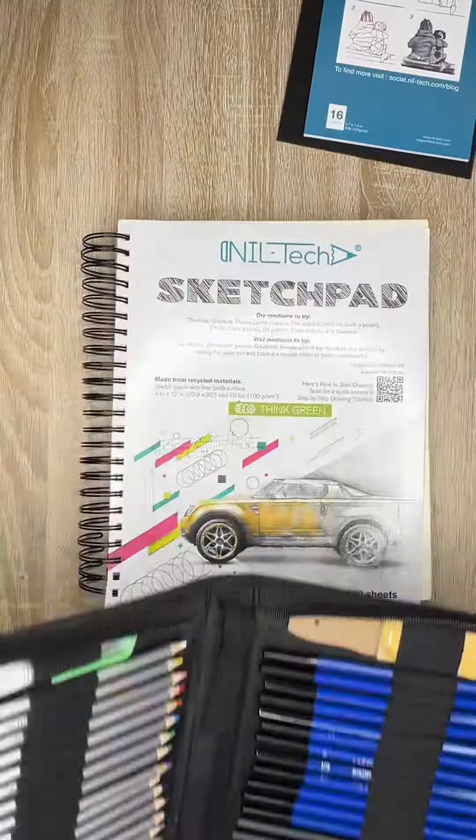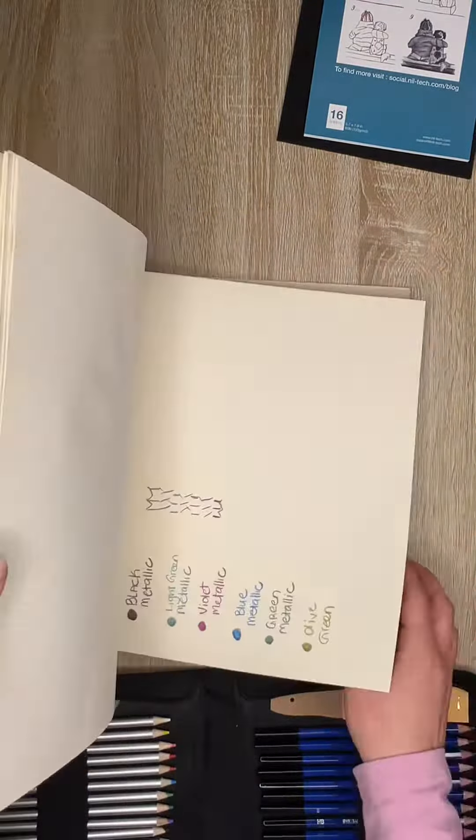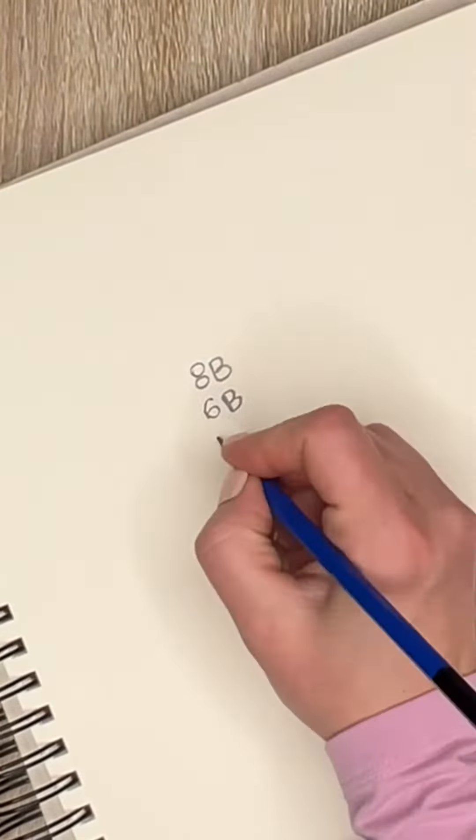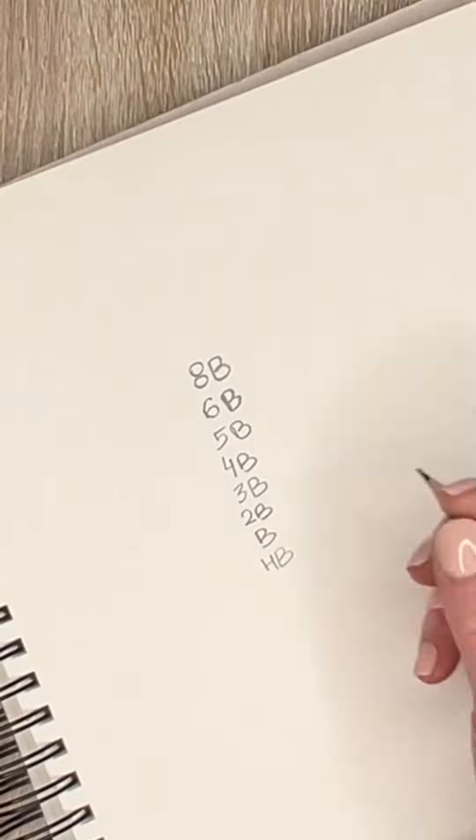Today we're going to be looking at what's included in the 55-piece watercolor pencil and sketching art set, and we're going to be testing it on our white sketchpad. Included are 12 premium graphite pencils ranging from 8B to 5H, each shown here.